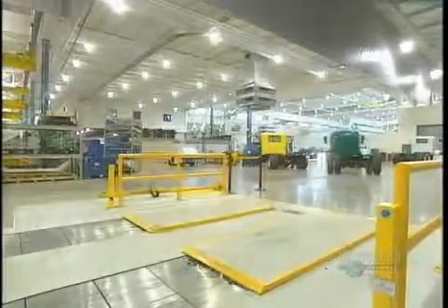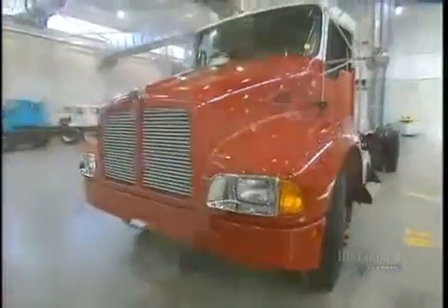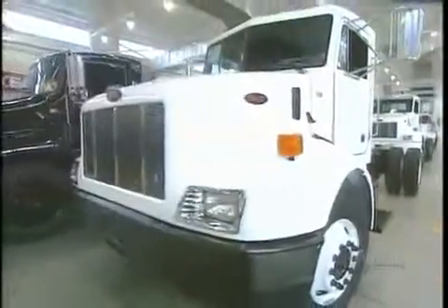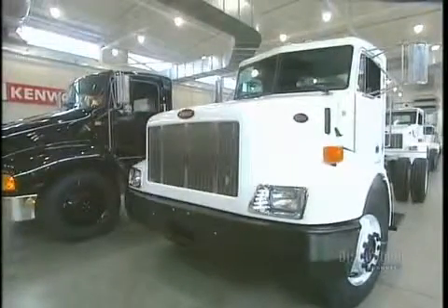It requires 95 to 100 hours of work to assemble a truck like this. In spite of their 5,000 kilo weight, these trucks can move along at a top speed of 120 kilometers per hour and they can carry a load of some 28 tons.